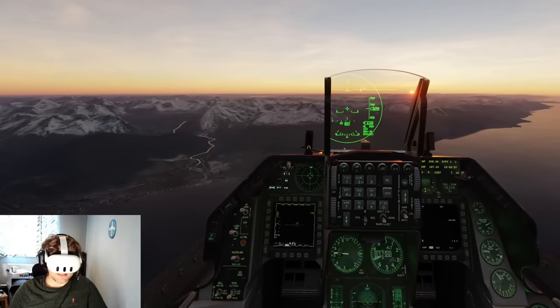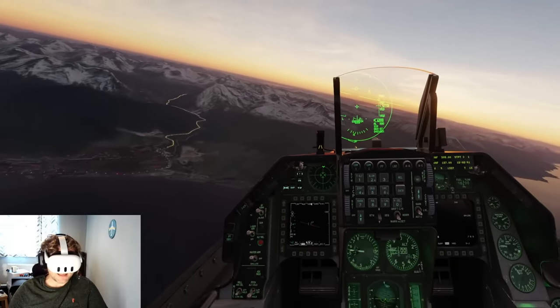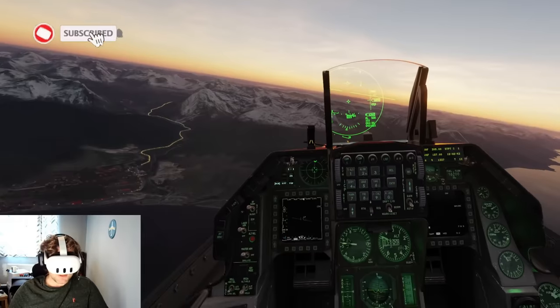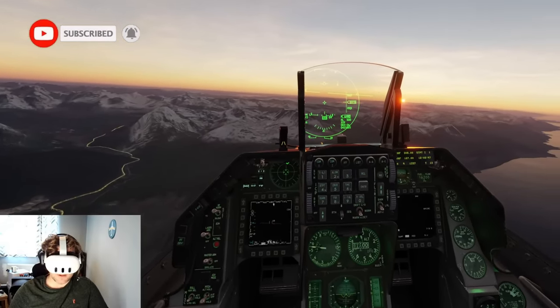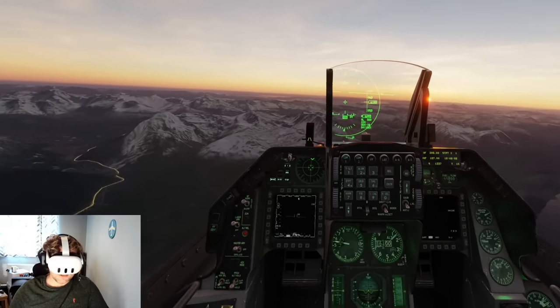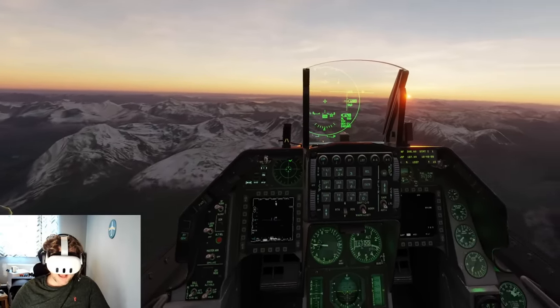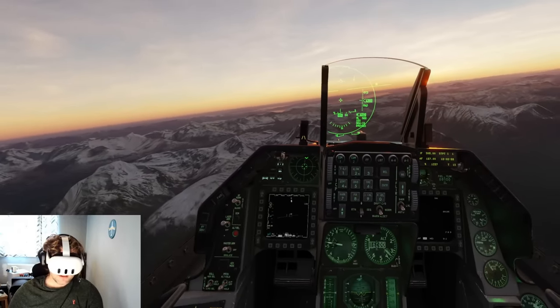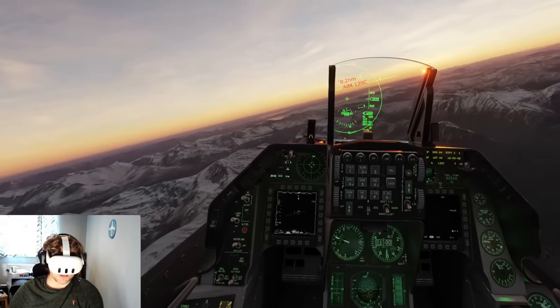Hello folks, welcome to DCS World. We are in the Meta Quest 3 using the link cable today, and I've got everything on maximum resolution — that is 1.5 in the Oculus app. It's still called Oculus for some reason, and with that setting it's about 5,400-something — just a crazy resolution. I'm still getting very nice frames though, because I'm using a 4090.